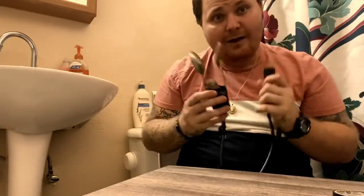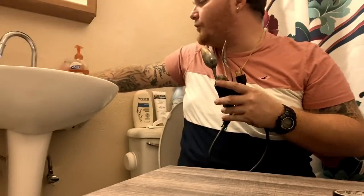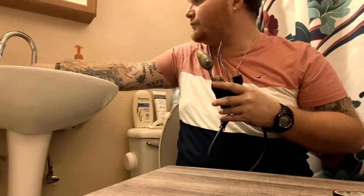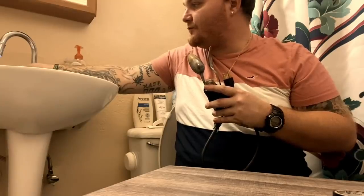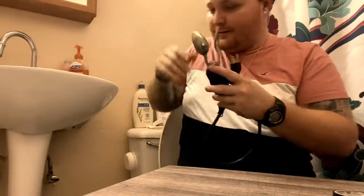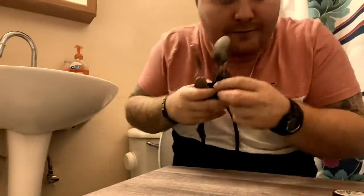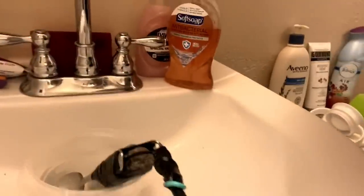Now what I'm going to do is I have a bowl in here. I'm going to fill this bowl up with water — just regular water. Put this bad boy in the sink, and we're going to plug her in and get it going. Putting it right here into the bowl, and now I'm going to plug it into the wall. It's easy as one, two, three.